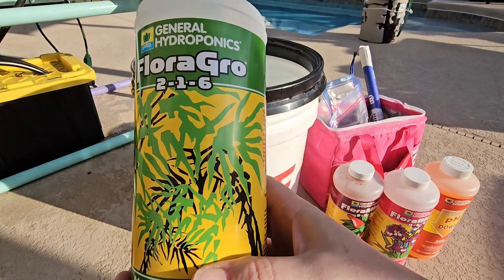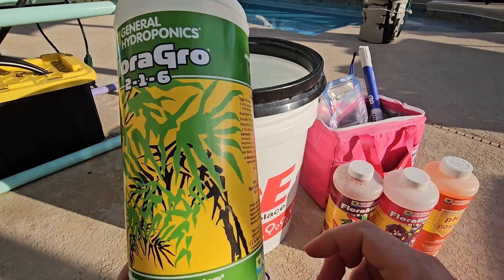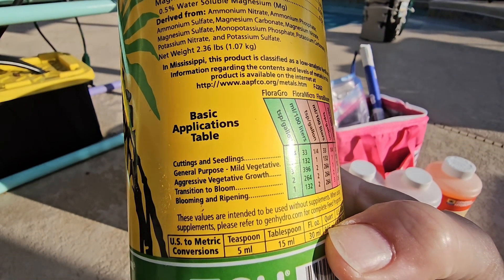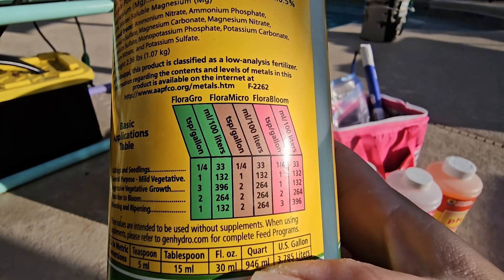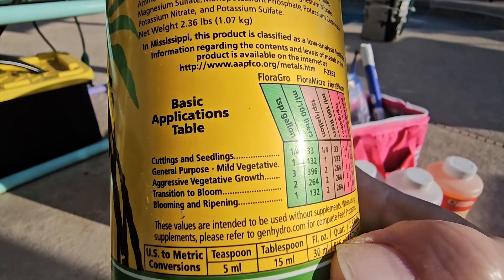I am using the General Hydroponics three-part series — we have green, purple, and pink. On the back of these bottles they have little recipes, and it all depends on how big your plant is. If it's a little cutting or seedling you're going to use a small amount, or if it's a plant that doesn't eat a whole lot, like strawberries and herbs. I'm going to be using the cuttings and seedlings recipe.